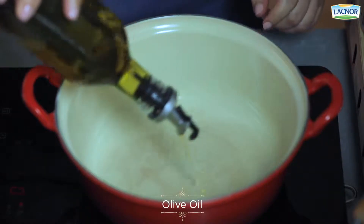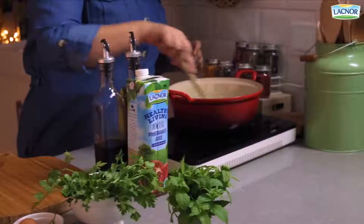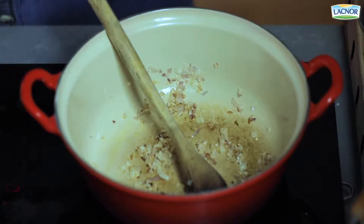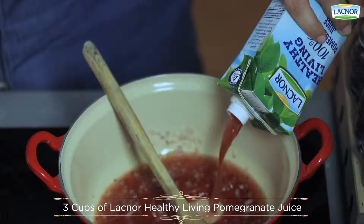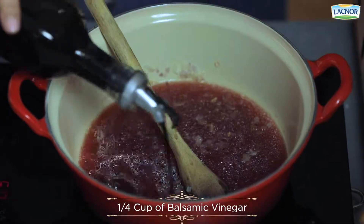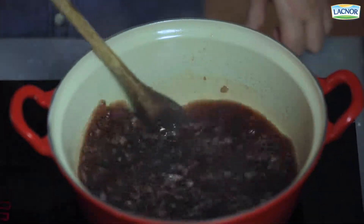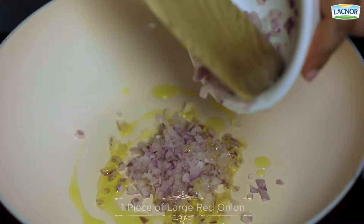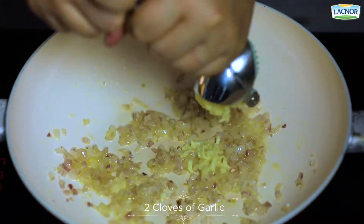We'll start off by sautéing our onions. Once they're nicely browned, we're gonna take our pomegranate juice. To make the lamb koftas, we're gonna start off with sautéing a little bit of onions and garlic and our spices.